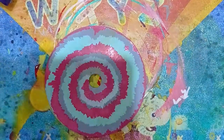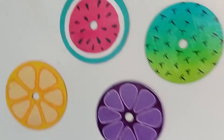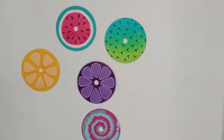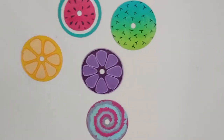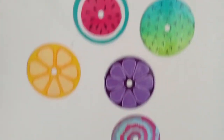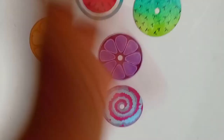Here it is, guys — all of them together on the wall! I don't think any one of these is my least favorite; I like all of them. Don't forget to like and subscribe, don't forget to share this video, and bye — we'll meet next week!